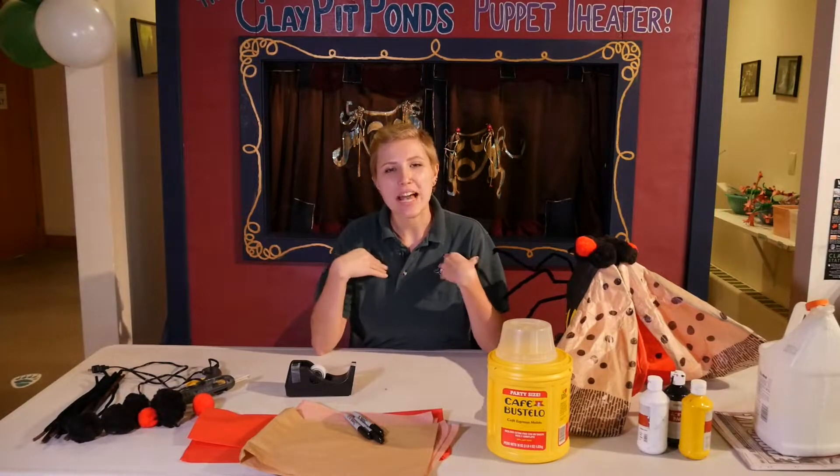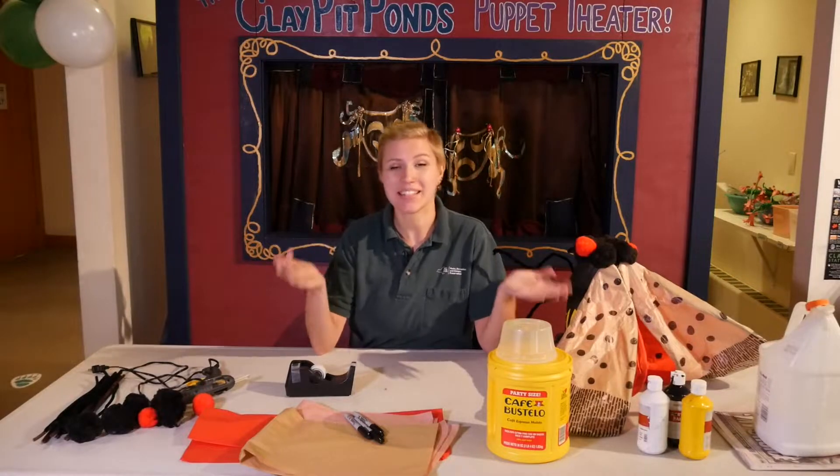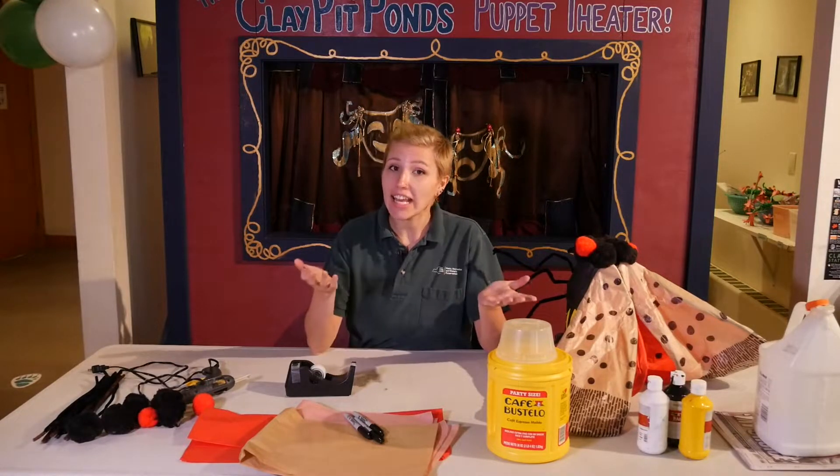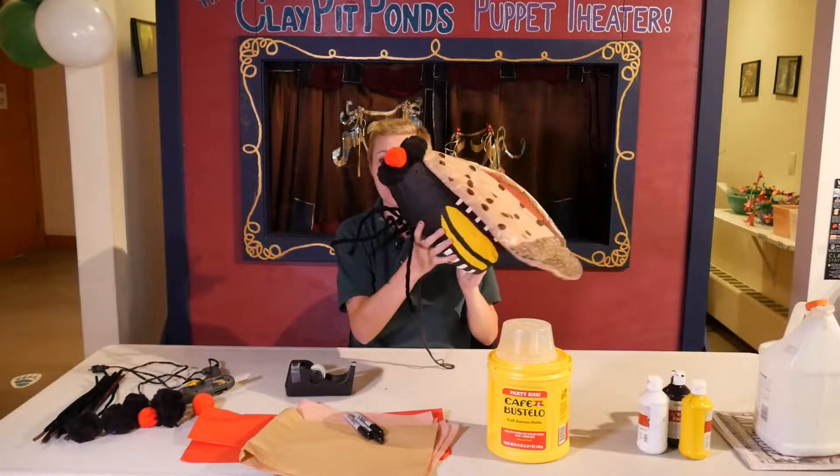Hi everyone! My name is Emily Gaines and I'm one of the educators here at Claypit Ponds State Park Preserve. Today I'm going to be teaching you how to make your very own spotted lanternfly model.